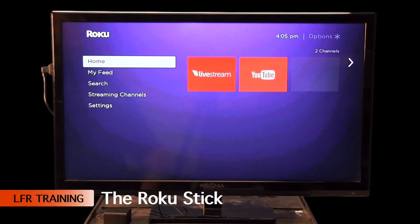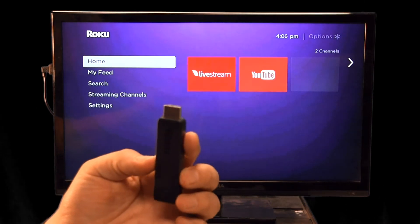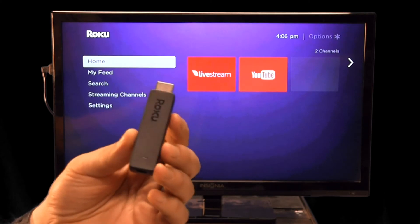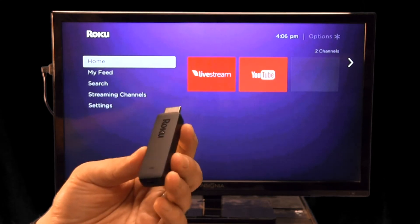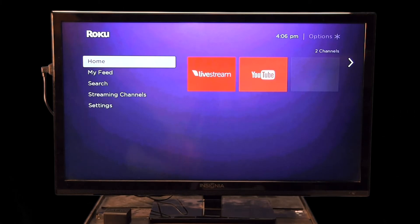The purpose of this video is to introduce you to the new Roku stick that we're going to start rolling out to the stations. It's very small and very simple. One of the greatest issues we've had is trying to get training content to the TV in the day room, so that everyone's not having to gather around a computer, watch case reviews on their cell phone, or watch YouTube videos on laptops or iPads. We want to get an entire crew together in the day room to watch training, sort of like we used to with DVDs and VCRs.